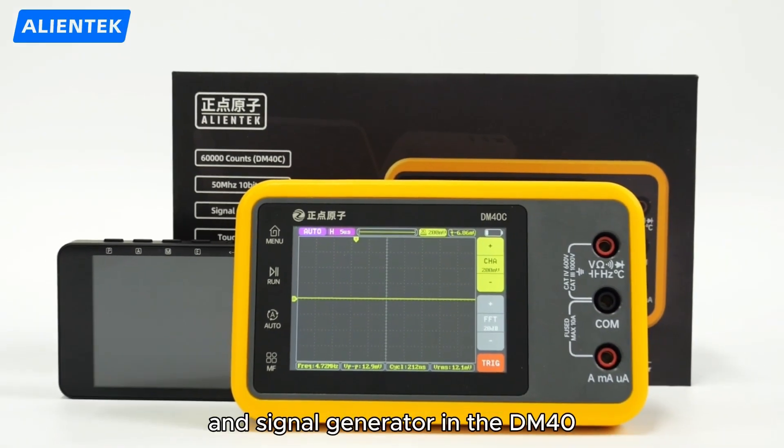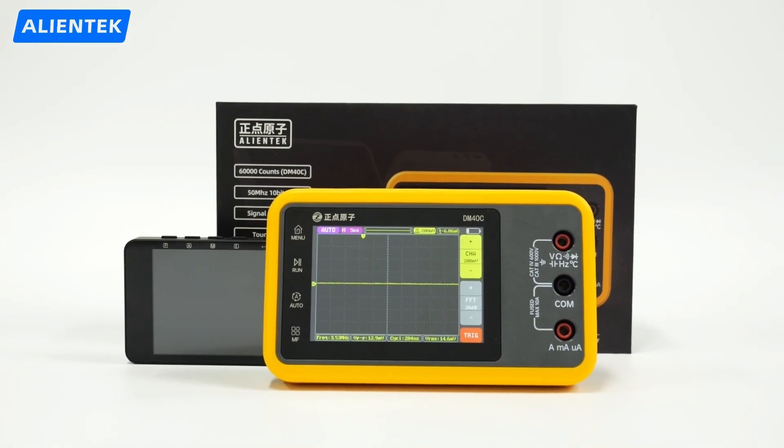That's the oscilloscope and signal generator in the DM40 — a true 3-in-1 tool for makers and pros.